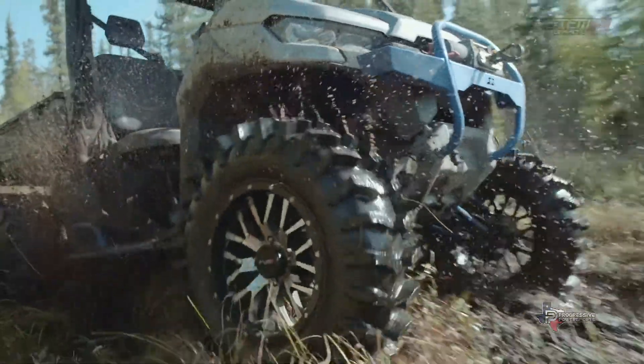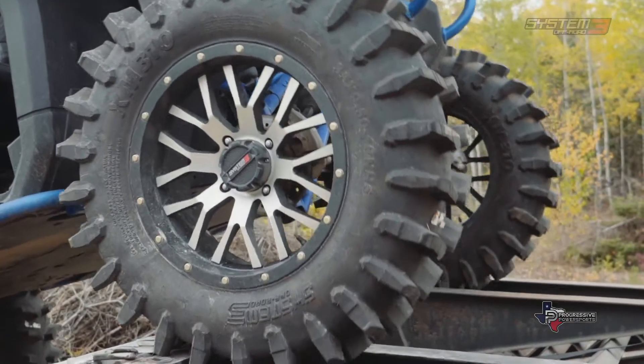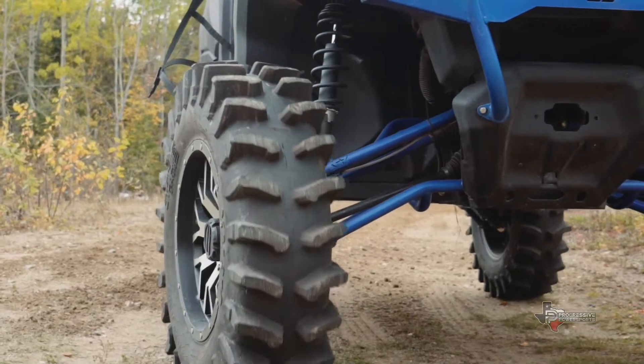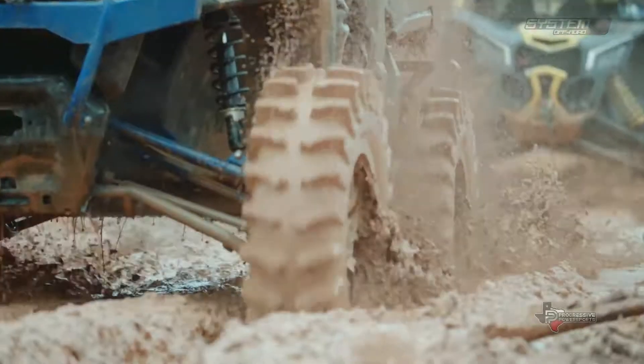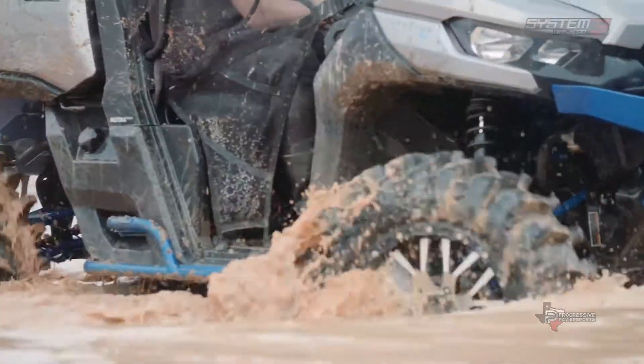When you pull up to a mud hole that you know is going to be nasty, it's like the old saying: watch or be watched. It's all in what you want to do. The System 3 XM310 has a 2-inch lug, great side lug, and a strong 8-ply carcass, so it's not going to get punctured by roots or anything. The XM310 is one of the most unique mud treads to ever hit the tire market, and once the word gets out, it's going to revolutionize the mud tire game.